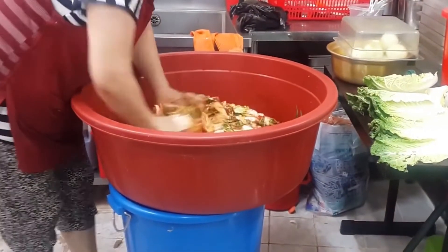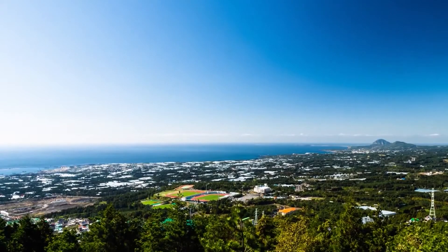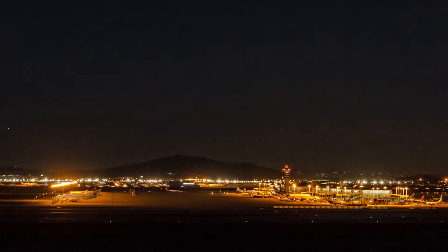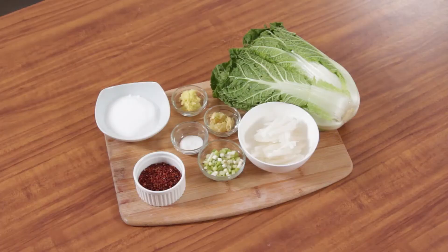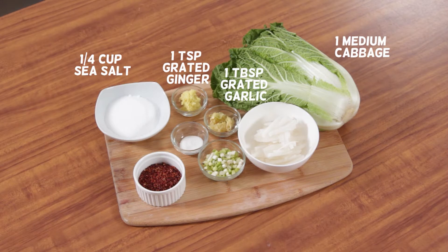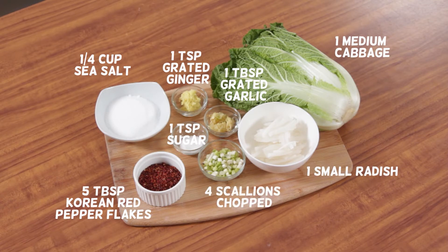When the Europeans first traded the red chili in the east, the kimchi spread out to other neighboring Asian countries like Japan through trade, as well as with Western countries. Check out this simple recipe. You will need 1 medium cabbage, 1 fourth cup sea salt, 1 tablespoon grated garlic, 1 teaspoon grated ginger, 1 teaspoon sugar, 5 tablespoons Korean red pepper flakes, 1 small radish sliced into strips, and 4 scallions chopped.